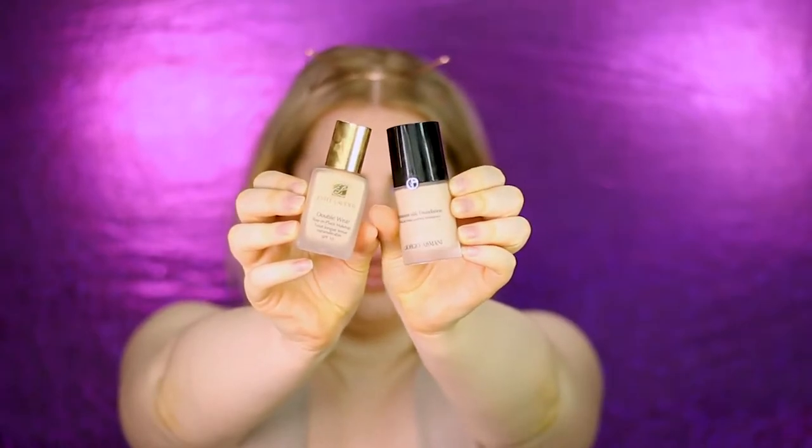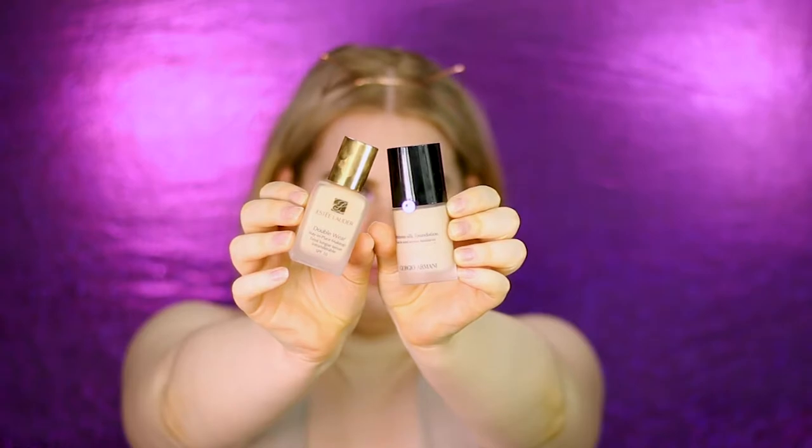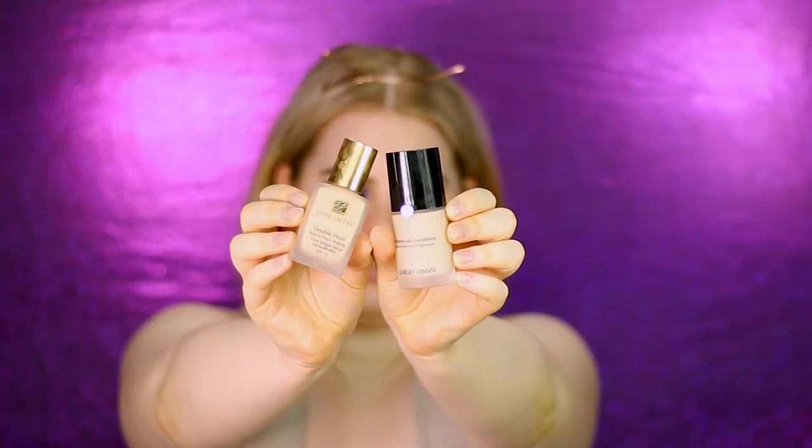You can use any foundation you like. I really like Estée Lauder Double Wear and Giorgio Armani Luminous Silk — one is super matte and one is glowy — so I mix them together for the perfect finish. To blend in my foundation I'm always using a Beauty Blender, though you can definitely use another tool. I just really like the finish and feel of it.